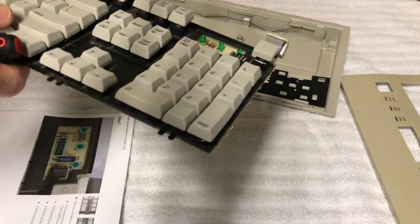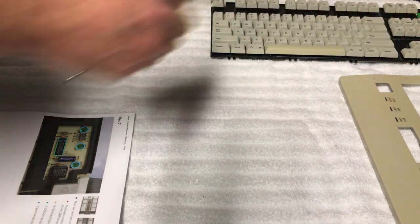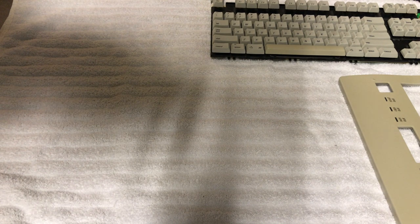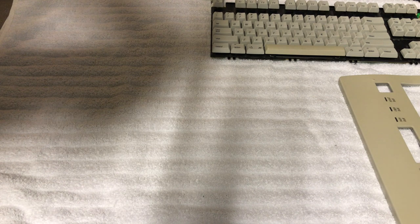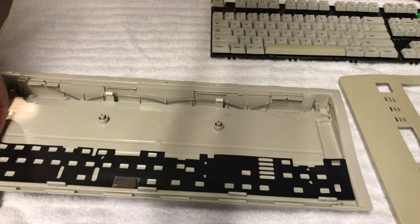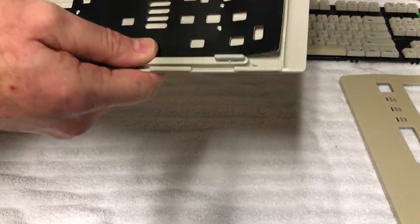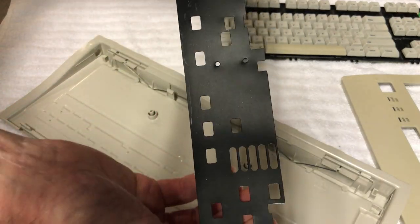The board is set aside. Dave then works on removing an additional piece from the case by pushing down on it carefully. It comes out with no damage.